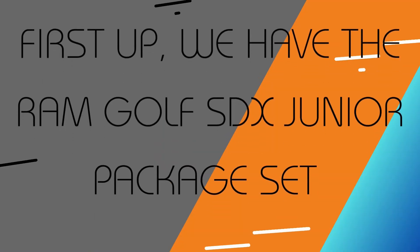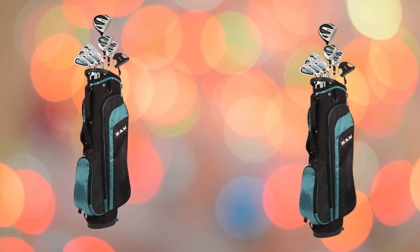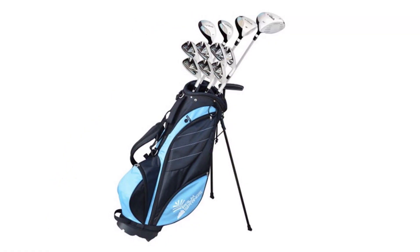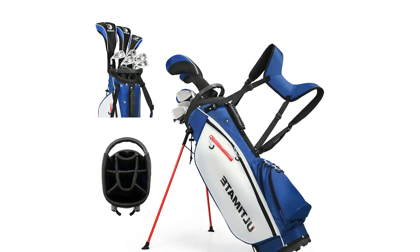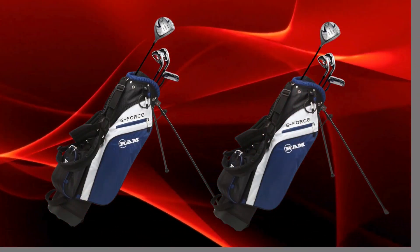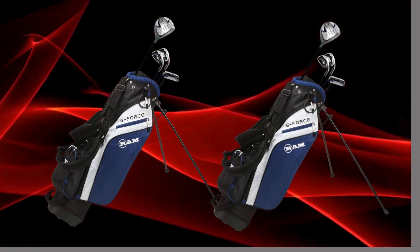First up, we have the RamGolf SDX Junior Package Set. It's specifically designed to give young players everything they need to get started on the course, packed with technology and features perfectly tailored for junior golfers. RamGolf has done a great job of keeping young golfers in mind, so this set is designed to be as beginner-friendly as possible.